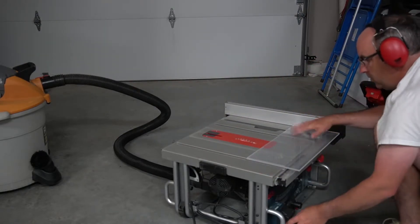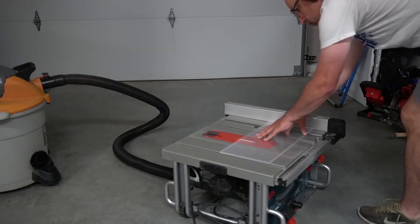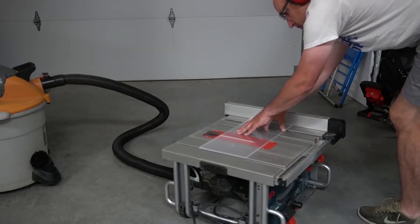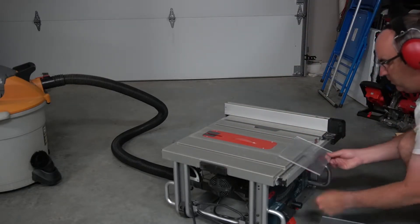You operate your table saw as best you see fit. I am using hearing protection and safety glasses, and I have removed the guards to maintain visibility.